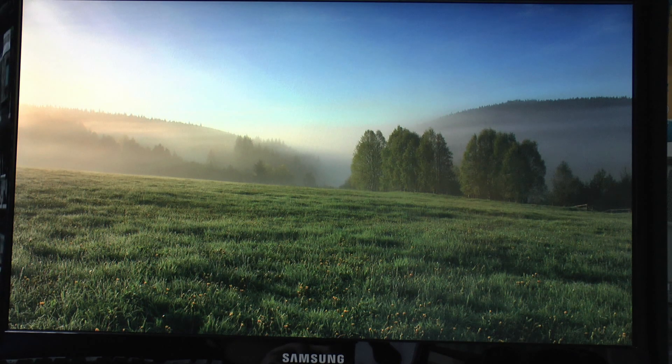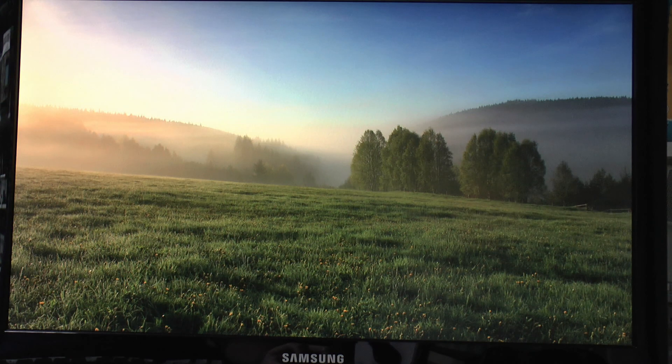A couple of other comments: someone asked does it get hot when it's in use. Well, the answer is no it doesn't - I've actually had it running for several hours, and the little USB thing doesn't even get warm, so certainly no problems with that.